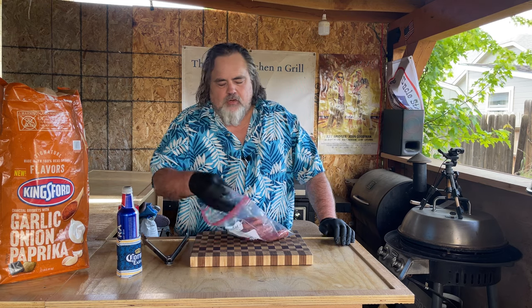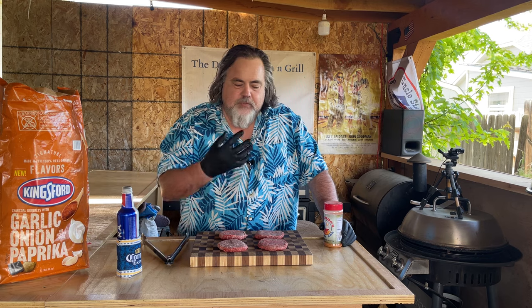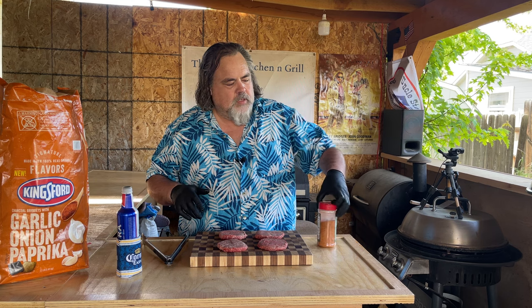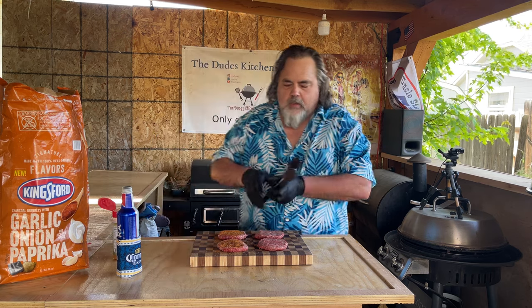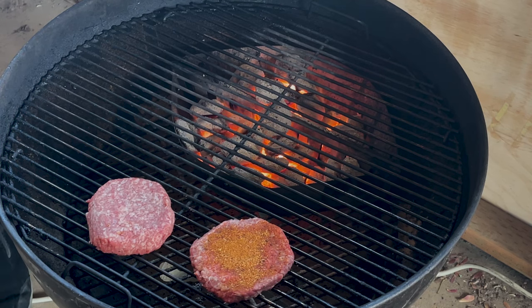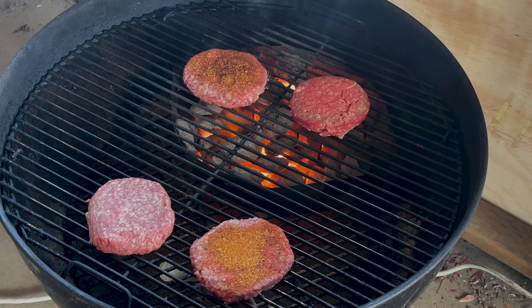I have four burgers. Two of them I'm going to use Galindo's Texas barbecue seasoning on, because I want to see how this tastes when doing a normal barbecue like I normally would. The other two I'm not putting anything on, because I want to see if the flavor from the garlic onion paprika soaks up into the burgers. The first two burgers are going to be on direct heat, and the second two burgers are going to be on indirect heat.